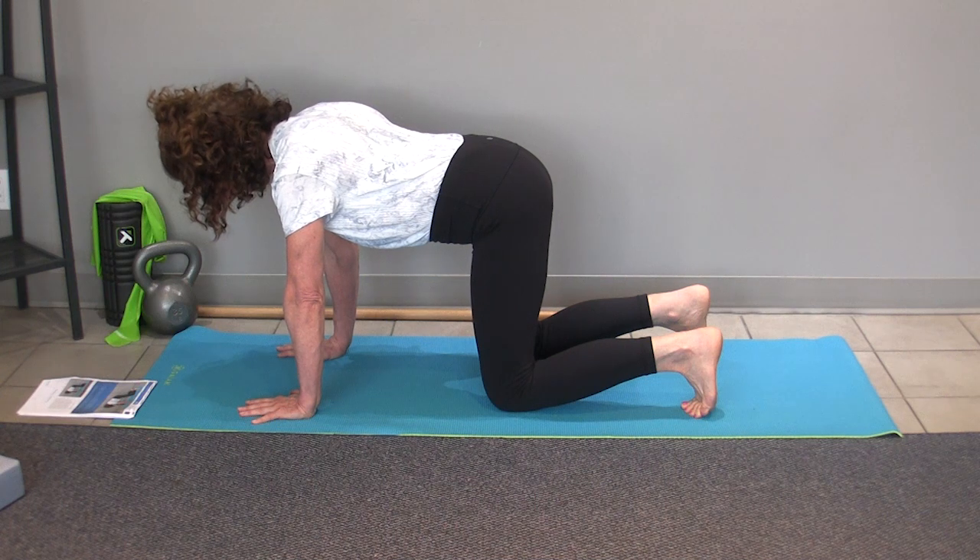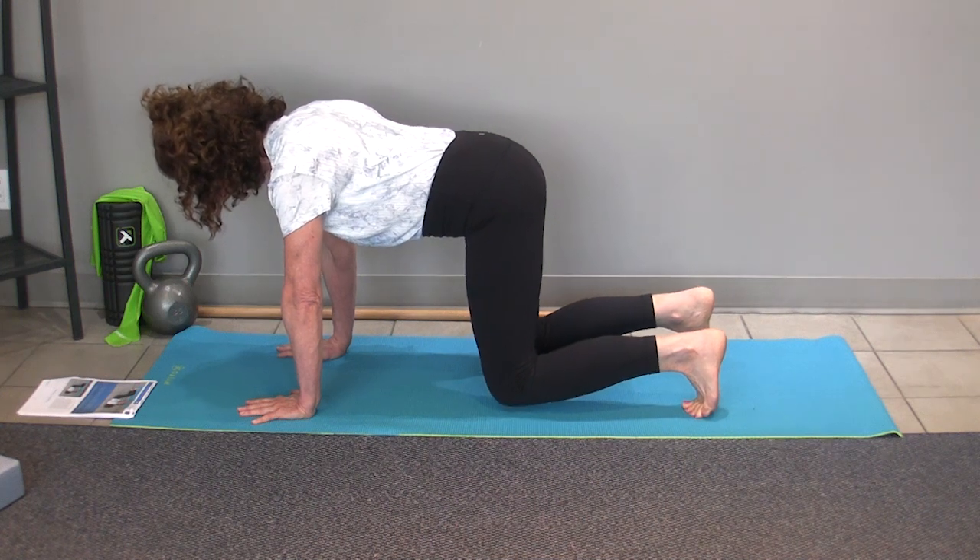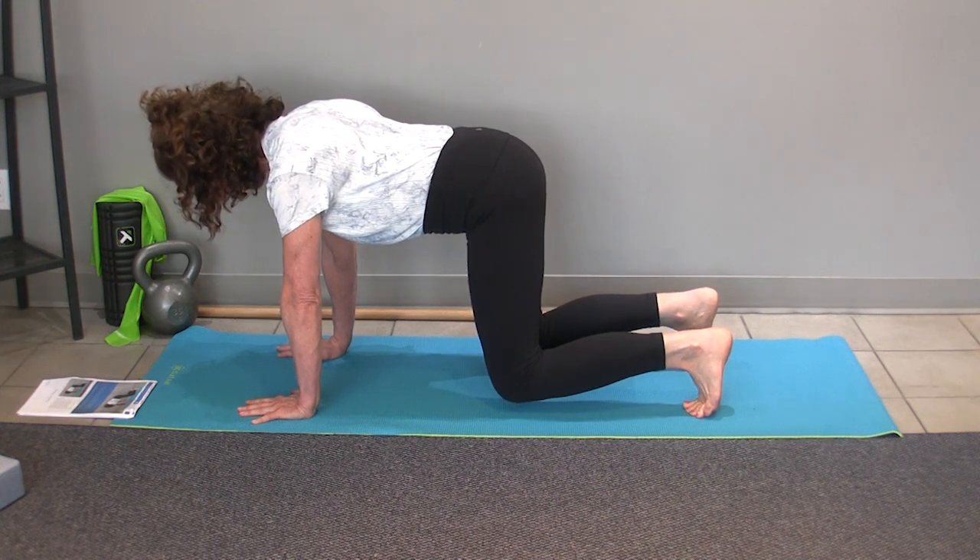You want to have two key things: you want to be able to maintain your posture and maintain your breath. So just start with one full breath cycle.